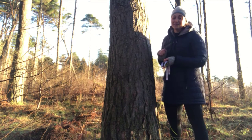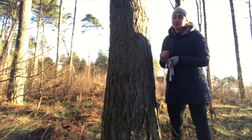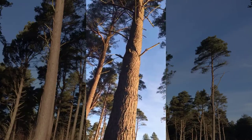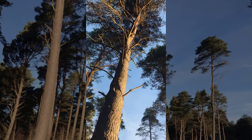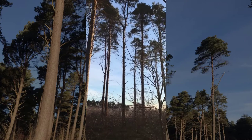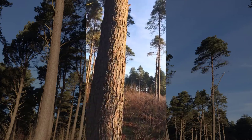Label your drawing with your name, the date, and the season you did it in. I wanted to show you how the canopy looks where I am — you can see a lot of branches and a lot of trees around. As I said, I'm in a forest.